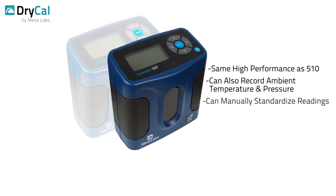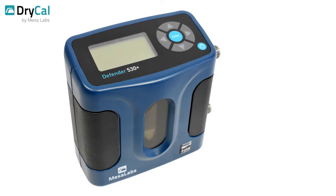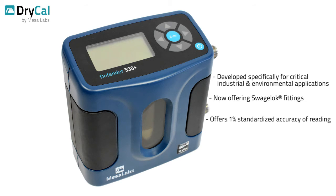Manual controls allow users to standardize readings. The Defender 530 Plus represents the next generation of our proven dry-cal technology, developed specifically for critical industrial and environmental applications. Now offering Swagelok fittings, the Defender 530 Plus also offers enhanced accuracy at 1% standardized accuracy of reading.